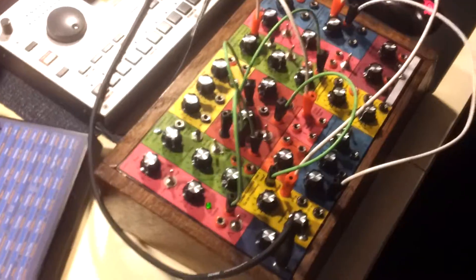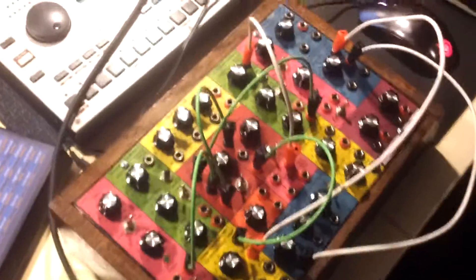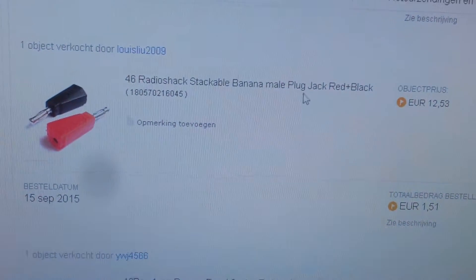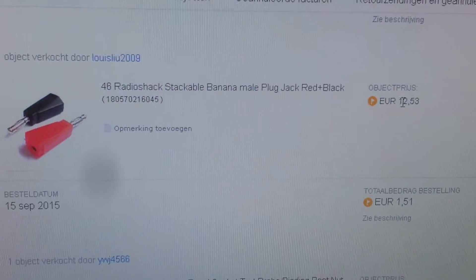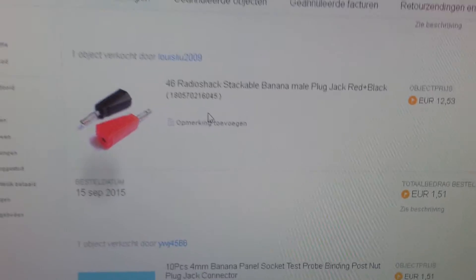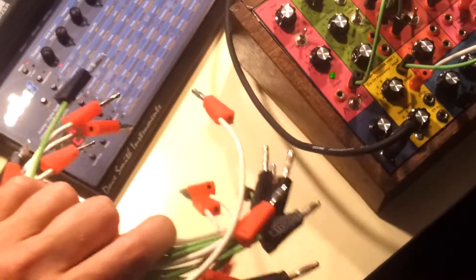I want to show you where I bought some of the components — they're really cheap on eBay and I bought them in China. You can see I got banana male plugs, it's only 12 euro 50 for 46 of these. I made the cables myself, so it's a really tedious job to do but it's really cheap this way.